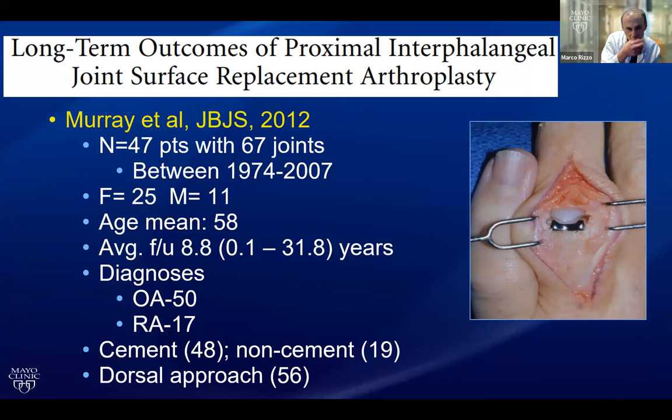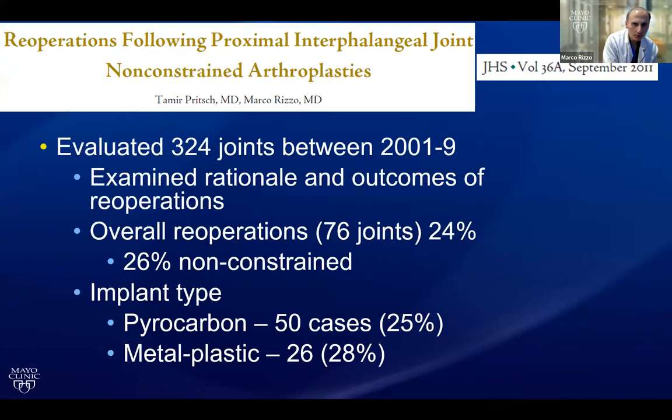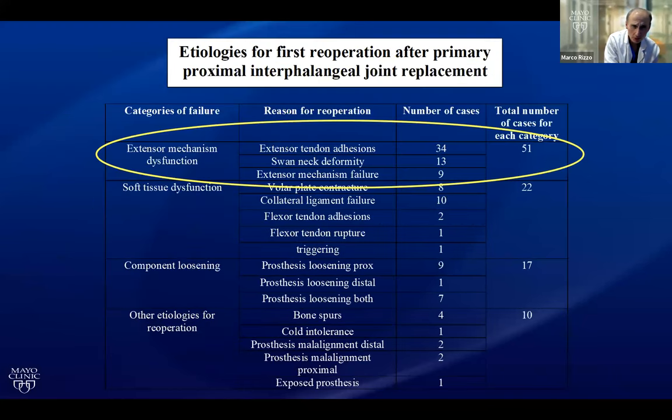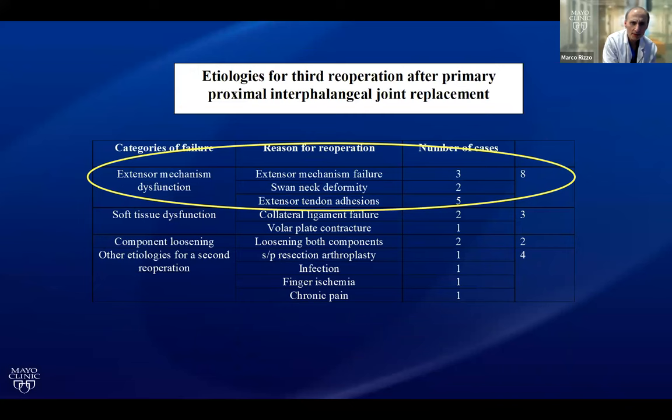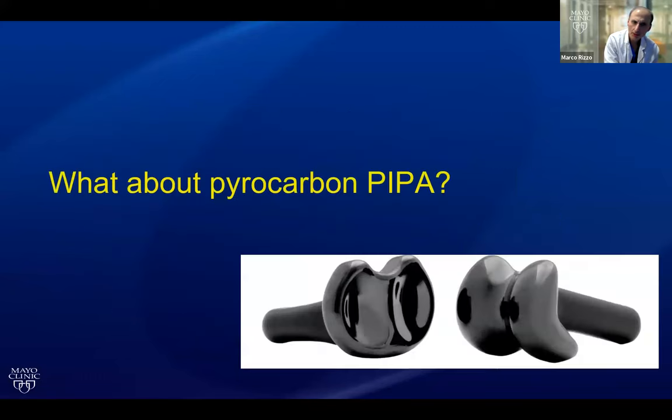Peter Murray looked at our Mayo experience with this implant, designed by Dr. Lynch, and found very good survivorship. But I want to focus on all the secondary procedures for tenolysis and release of contractures, both on the flexor and extensor side. If they're stiff after PIP arthroplasty, the science does not support that you're going to be able to surgically improve range of motion. We looked at 324 joints, and in each case — first, second, and third re-operation for stiffness — we failed. We cannot predictably improve motion with surgery. Occasionally we'll get a home run, but from a 10,000-foot view, we don't predictably improve motion.